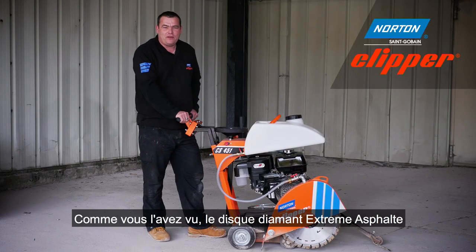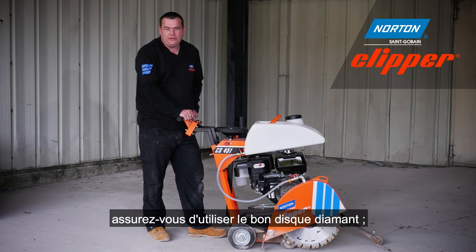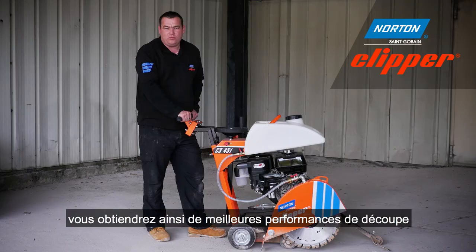As you've just seen, this is a perfect diamond blade for cutting asphalt. When you're cutting different materials, if you ensure you've got the right blade fitted to your machine, you're going to get the best performance.